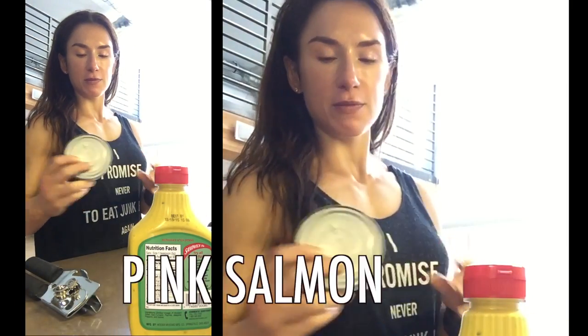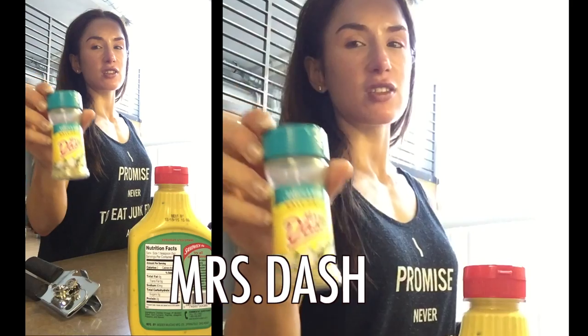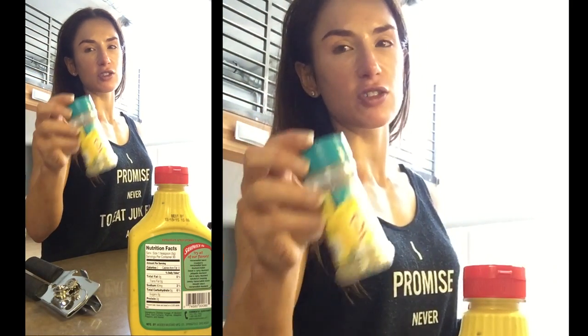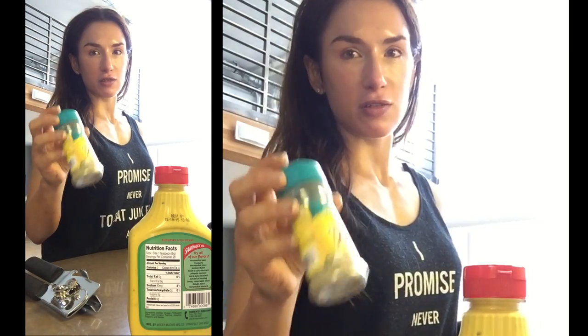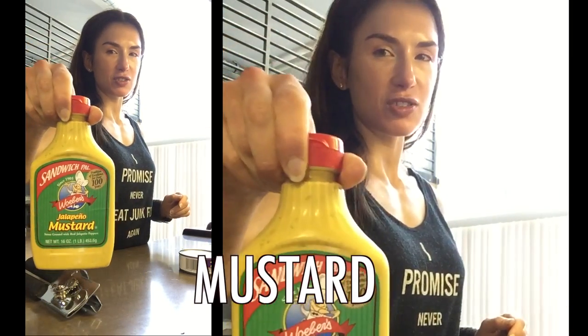I have pink salmon. Mrs. Dash — this is salt-free, but it doesn't mean that I'm taking it because it has no salt. I like the taste, the flavor, and I mix salt in it. Mustard — jalapeño mustard. And a little sprinkle of stevia. Those are the ingredients I prepped here.